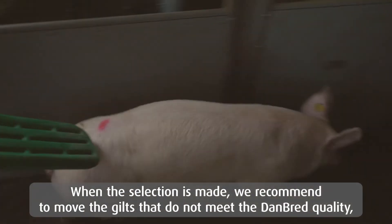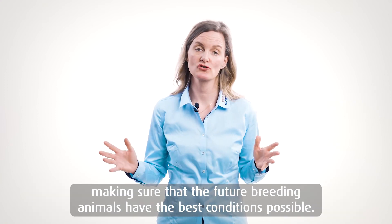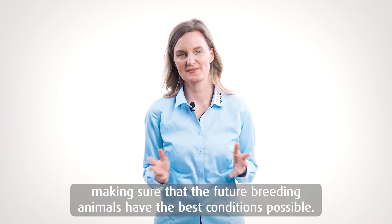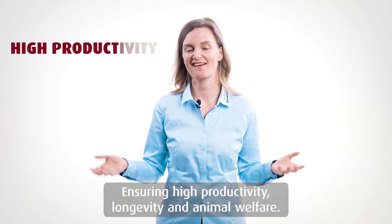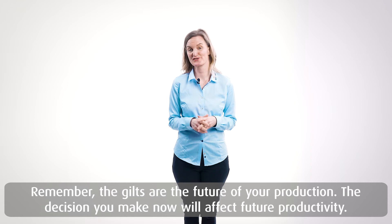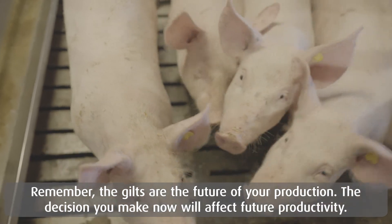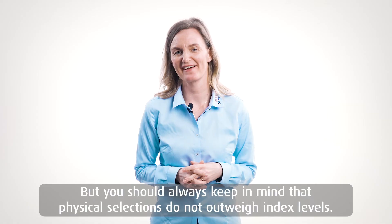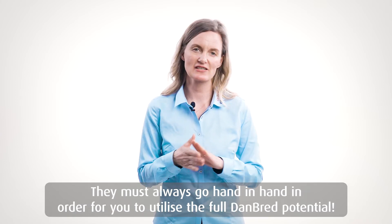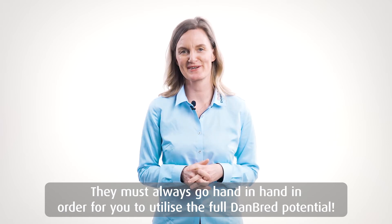When the selection is made, we recommend moving the gilts that do not meet the Danbred quality, making sure that the future breeding animals get the best possible conditions — ensuring high productivity, longevity and animal welfare. Remember, the gilts are the future of your production, so the decisions you make now will affect future productivity. But you should always keep in mind that the physical selection does not outweigh the index level. These two should always go hand in hand for you to utilize the full Danbred potential.